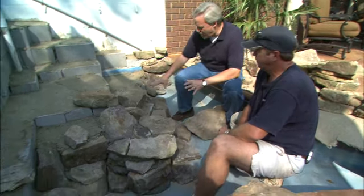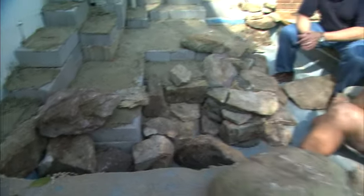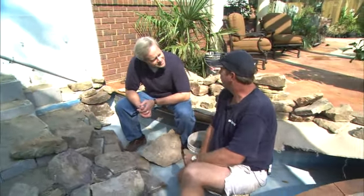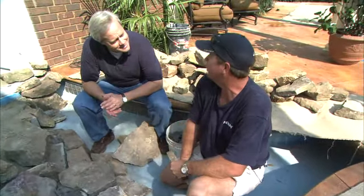Now, you've got a variety of different shapes and sizes here. I guess that's really necessary in order to get that natural look to the waterfall. That's right. In nature, everything's not exactly the same, and no two waterfalls are exactly the same. The stones aren't numbered, so it's going to look different than anything you've ever seen.